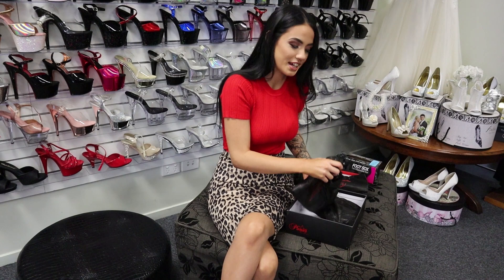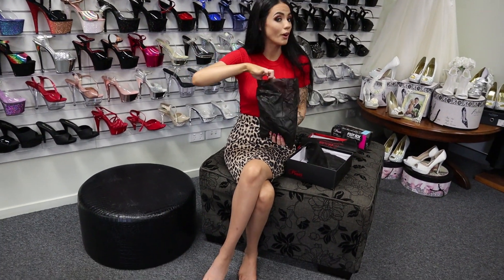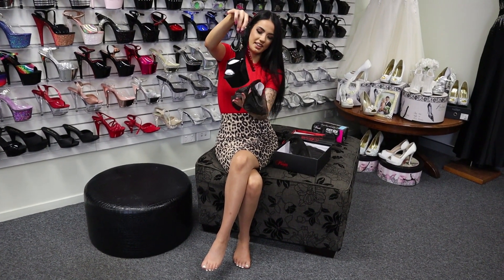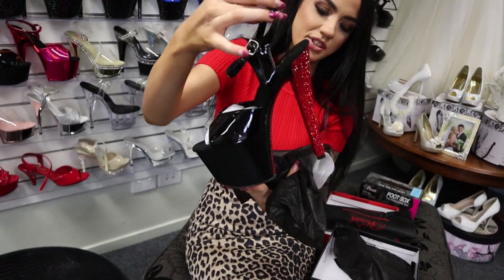I'm just so excited to show you guys these ones - these are my all-time favorite. I know you've probably heard me say that a lot. So look at those. Just take a minute, you have to sit down for these ones.